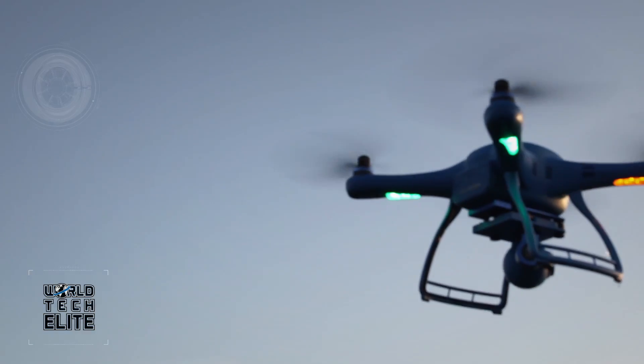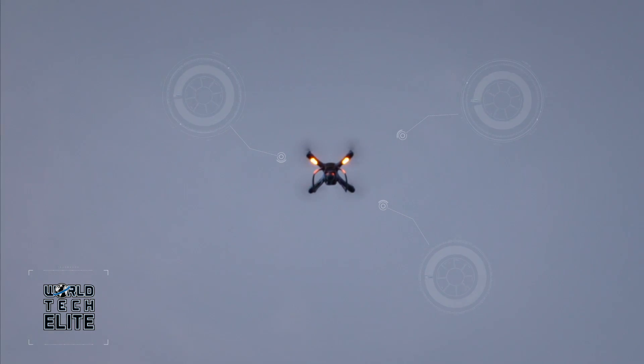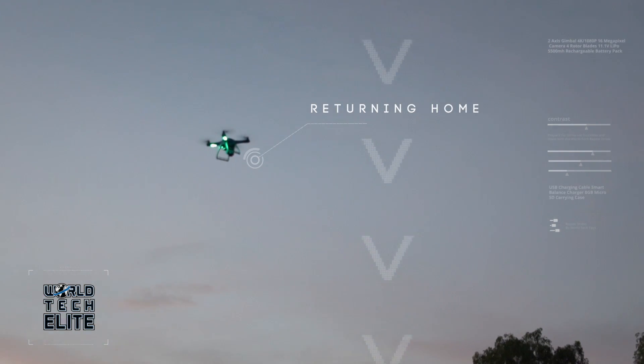The Raptor uses GPS positioning to help deliver a better flight experience. Connecting to satellites, the Raptor will make sure it finds its way home by switching on Fail Safe Mode in case you lose contact with it, which will return the Raptor immediately.